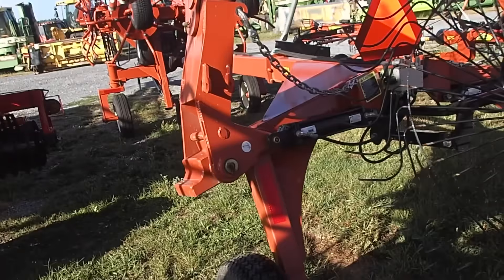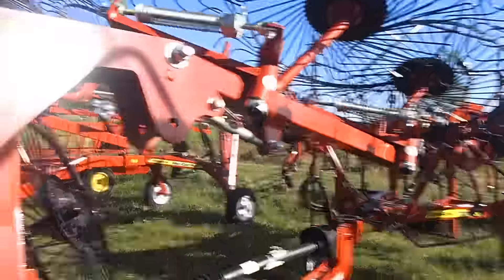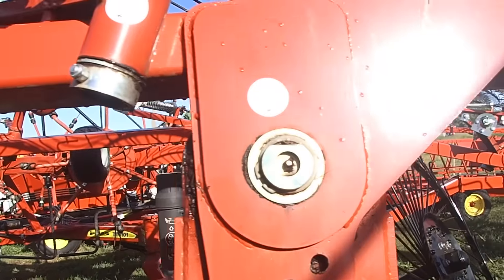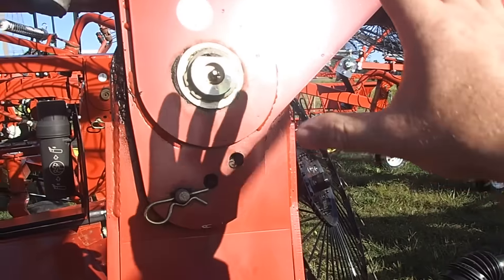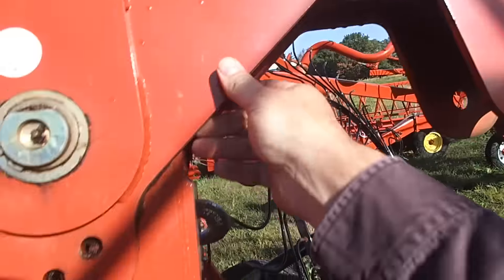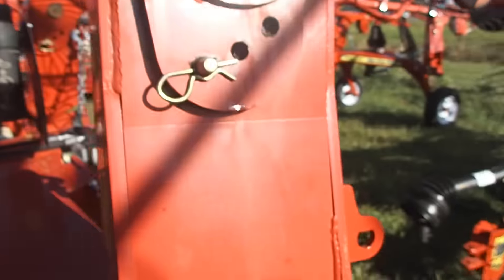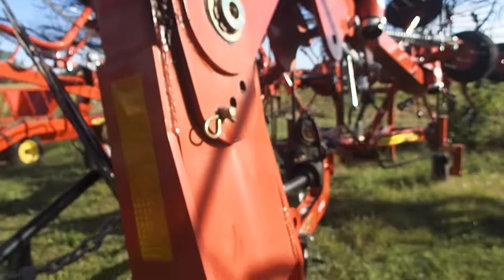Light running rakes are great, I love them, but they also have to be durable. The Peckway rake - this is a 12-wheel Peckway rake. Look at the heft of this right here. This is very heavy. It is half-inch steel or 5/16 steel. I think that's half-inch steel there too. It's just heavy-duty, easily greased.